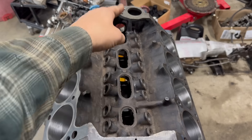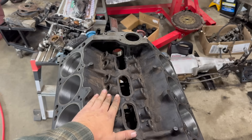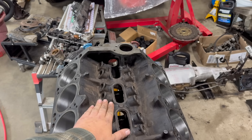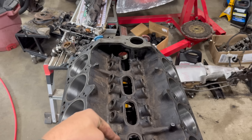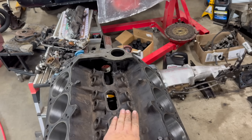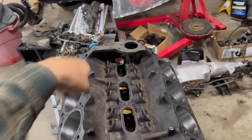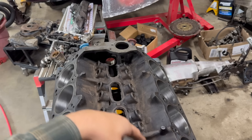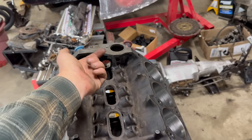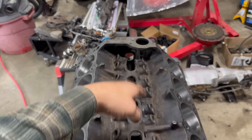I got a bunch more gunk out of the driver's side passageway, and I think that's because the passenger side passageway essentially feeds oil to everything else. This side is fed directly off the oil pump, and then there are passageways out of here that go down to the main bearings, and then passageways up from there that go to the cam bearings. The driver's side, however, is basically a dead end — all it does is take oil from the number one main and feed these lifters. It's not constantly being washed with as much oil as the other side, and there's really nowhere for chunks to escape. So anything that ends up in here, unless it can be forced into one of the lifters, well, it just stays there.